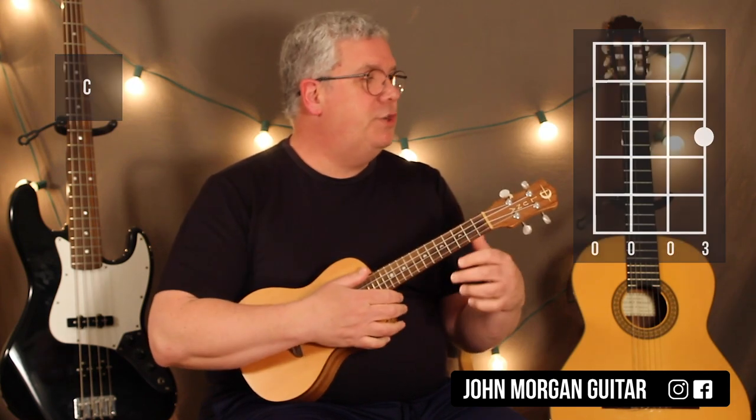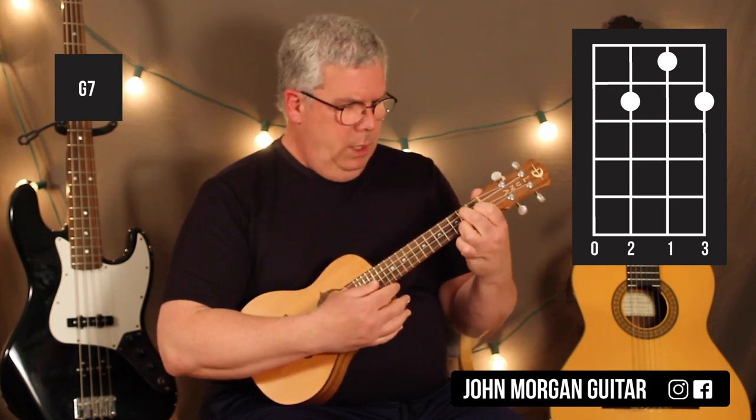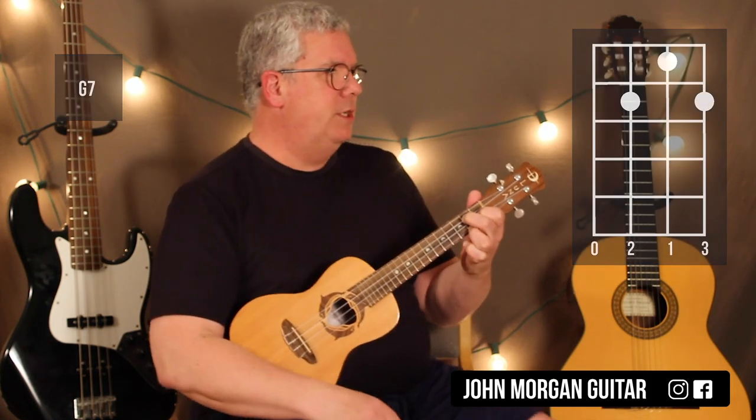We need a C chord: 1st string, 3rd fret, that's it. And then a G7: 3rd string and 1st string, 2nd fret; 2nd string, 1st fret. That's my G7.